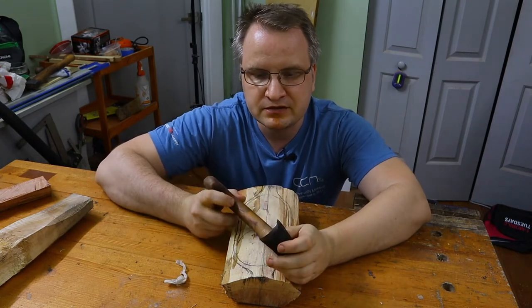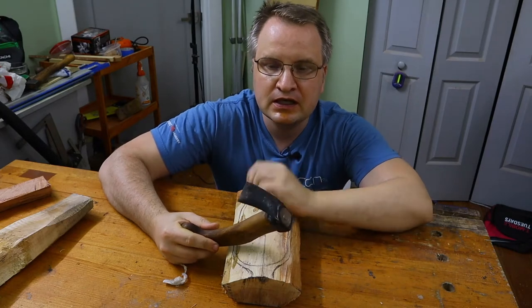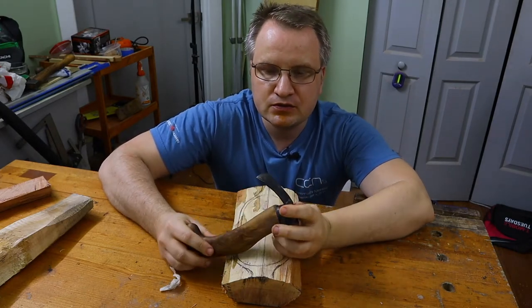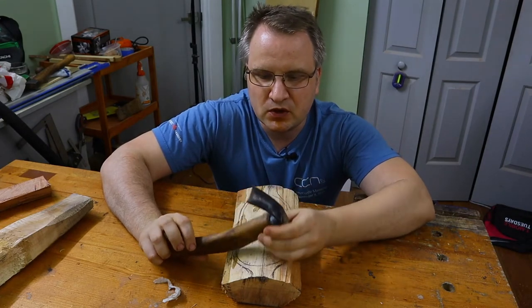The one I bought was actually not the correct one, so I had to grind it a little bit on this side. I probably still need to do more. Another problem I'm having with this one is it's too light and it's too small.